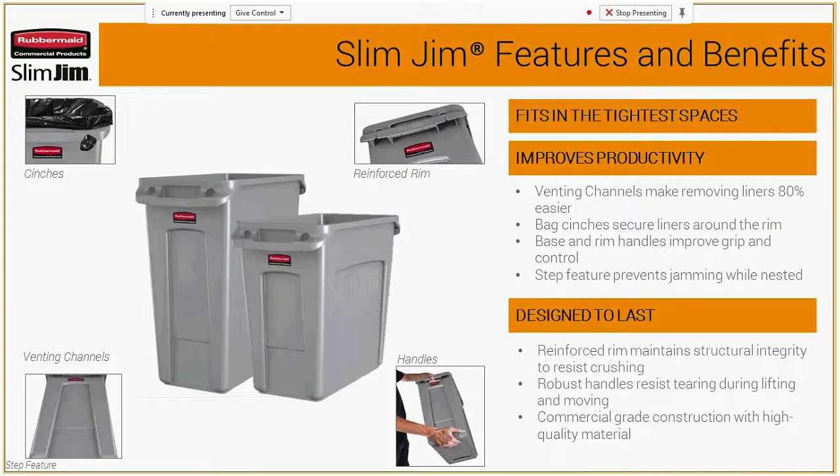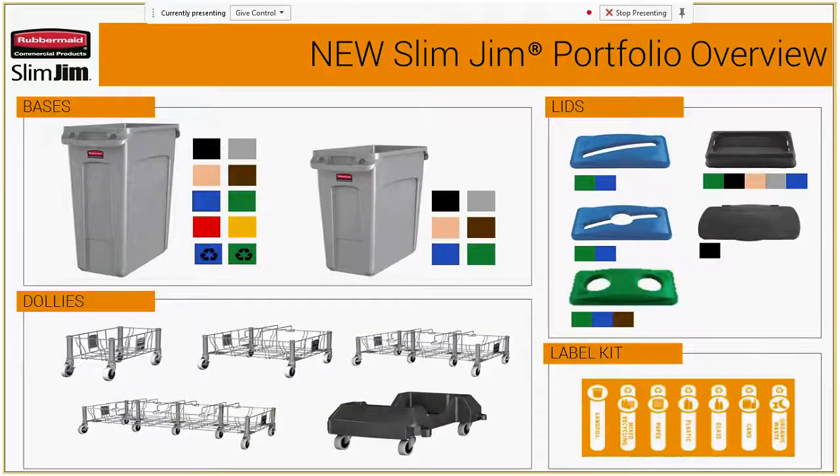We've also tested these products to be resistant to crushing, the handles don't tear, and they're made with commercial grade construction. Here you can see the different colors available with different sizes and lid option colors. We do have a label kit coming out this fall, so if folks wanted to use a different type of recycling or labeling program with Slim Jim, they could use these labels, also in coordination with the dolly options.